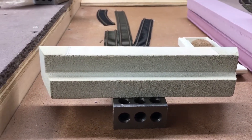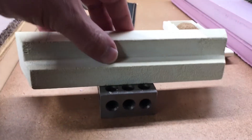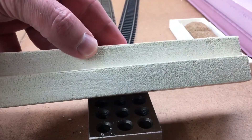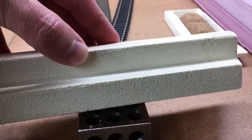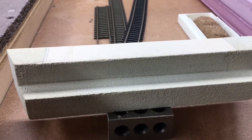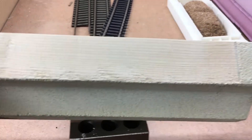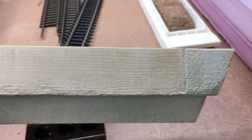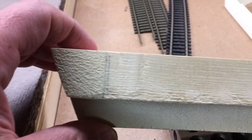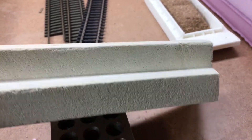Welcome back everyone. I got one of the bridge abutments sanded — that's all done. The only thing left on this is to actually weather it. I'll start with an alcohol ink wash, then go over it with some powders and stuff like that. Just to show you how nice and clean the lines are — that's exactly where the bridge is going to go. It's come out pretty good.